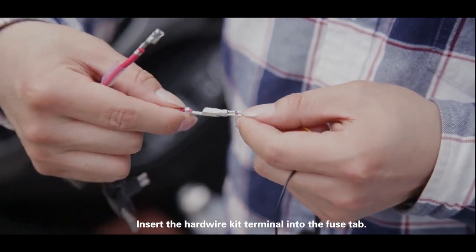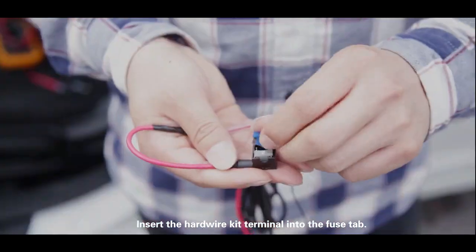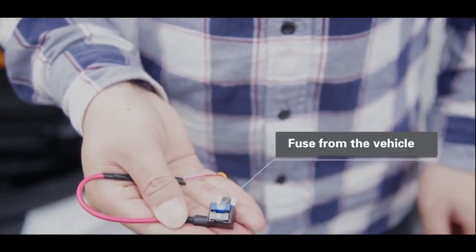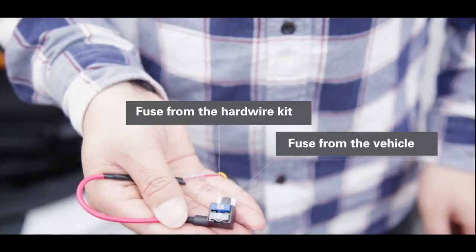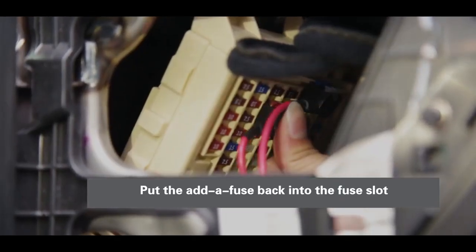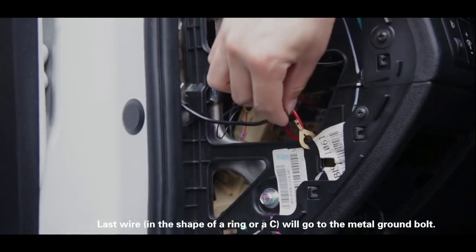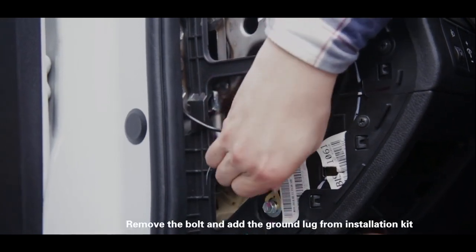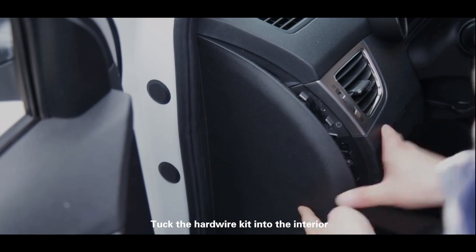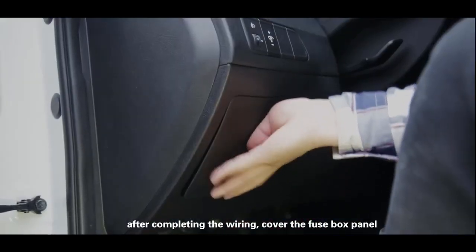Insert the hardware kit terminal into the fuse tab. Put the add-a-fuse back into the fuse slot. The last wire, in the shape of a ring or a C, will go into the metal ground bolt. Remove the bolt and add the ground lug from the installation kit. Tuck the hardware kit into the interior. After completing the wiring, cover the fuse box panel.